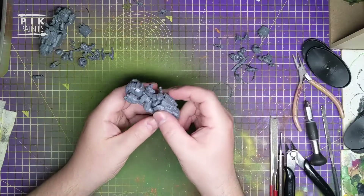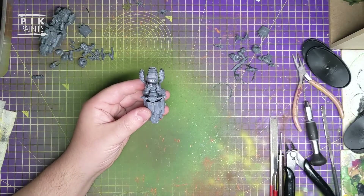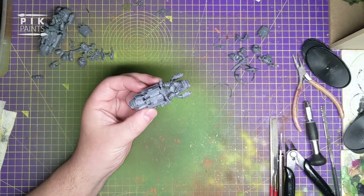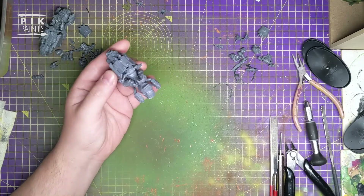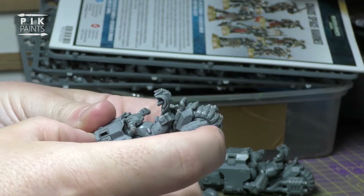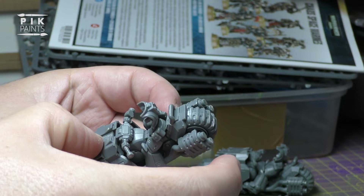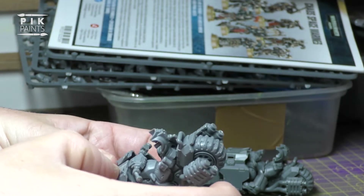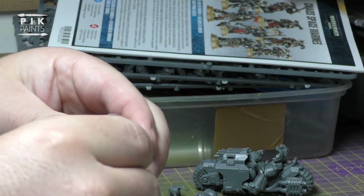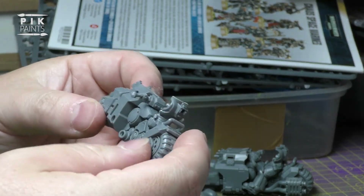You want to get the Outrider kit and get it to this sort of stage - just the basic bike. You just clip it apart, I haven't glued it.